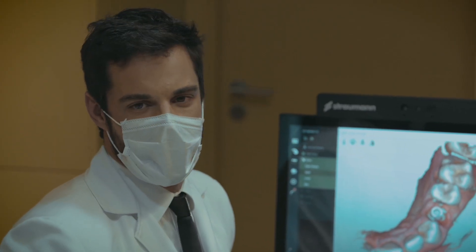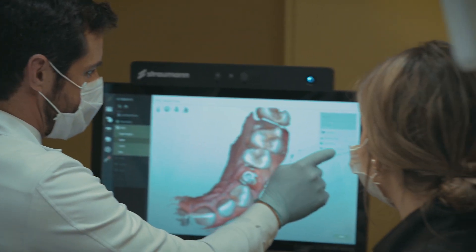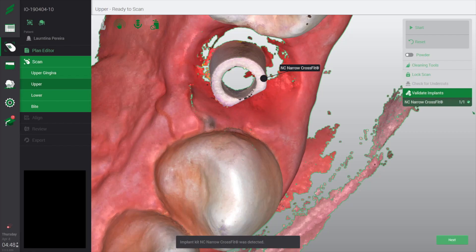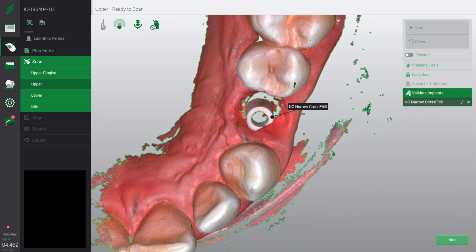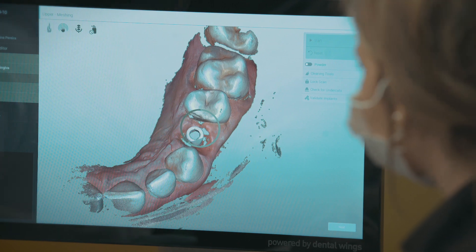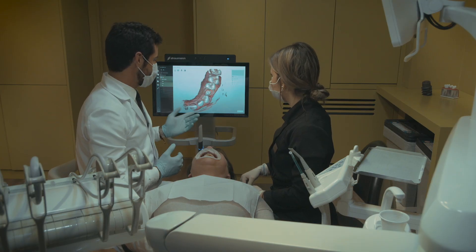Now it's time to validate our implant. We go to the tool and you can see that we selected the NC on the scan body — narrow platform. Then we go to the next step. And because we have an auto-cleaning tool, the artifacts like the tongue and the lips will disappear automatically.